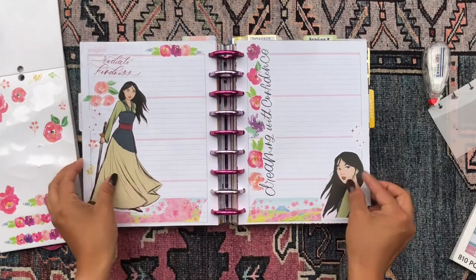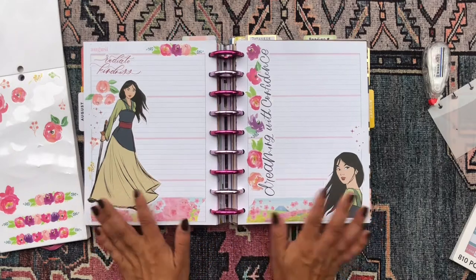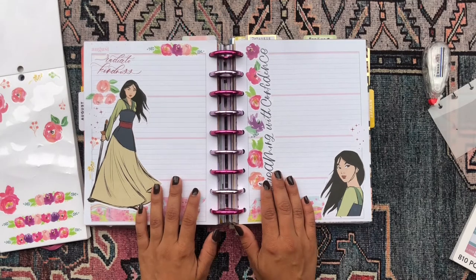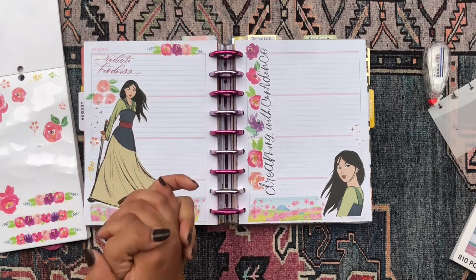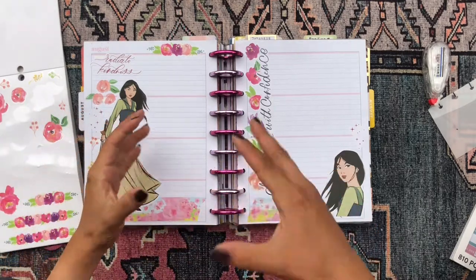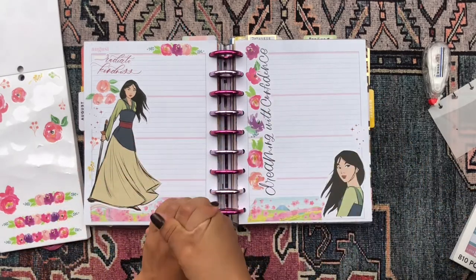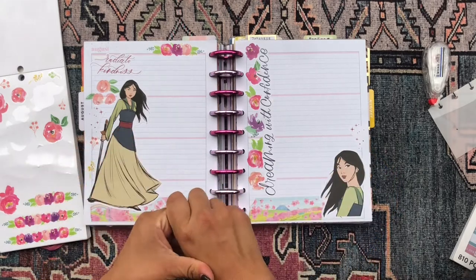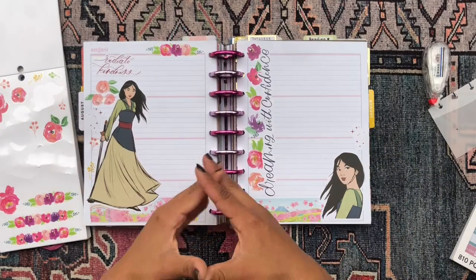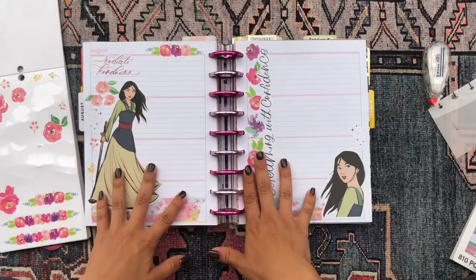I really like how my spread came out. It's pretty simple, but Mulan is such a superstar that you don't really need anything besides her. Thank you so much for checking out this plan with me. Let me know your thoughts in the comments below — I'd love to know if you have a journal and what you tend to do in it, and whether you use a happy planner. As always, it's your girl Liz, aka Miss Daniela, aka the Planning Diva, and I will catch you in my next video. Bye!